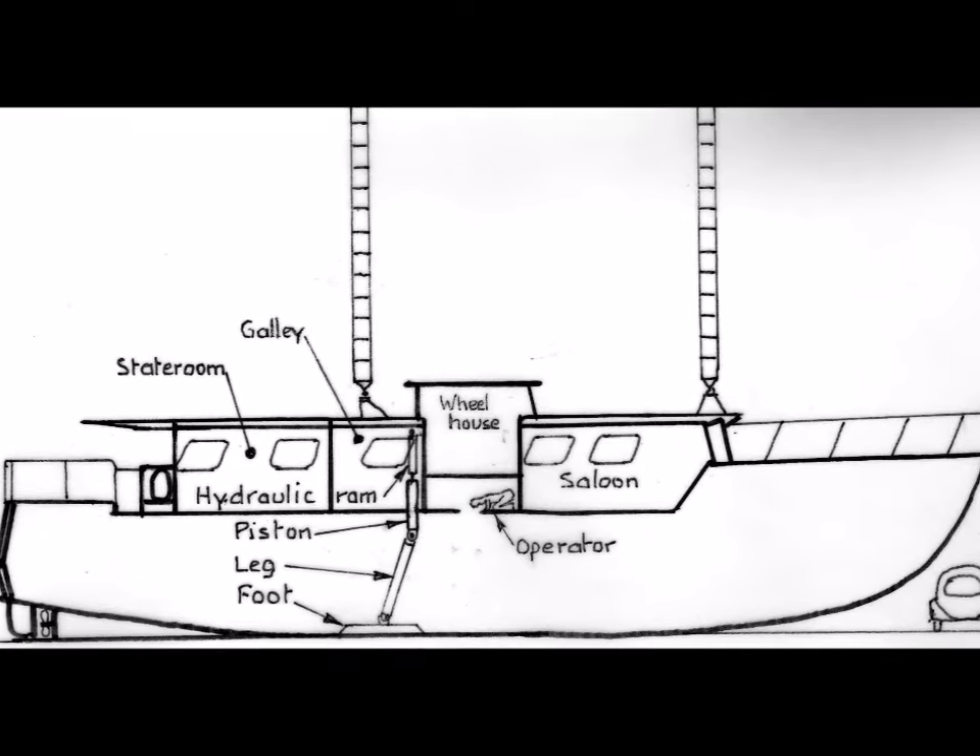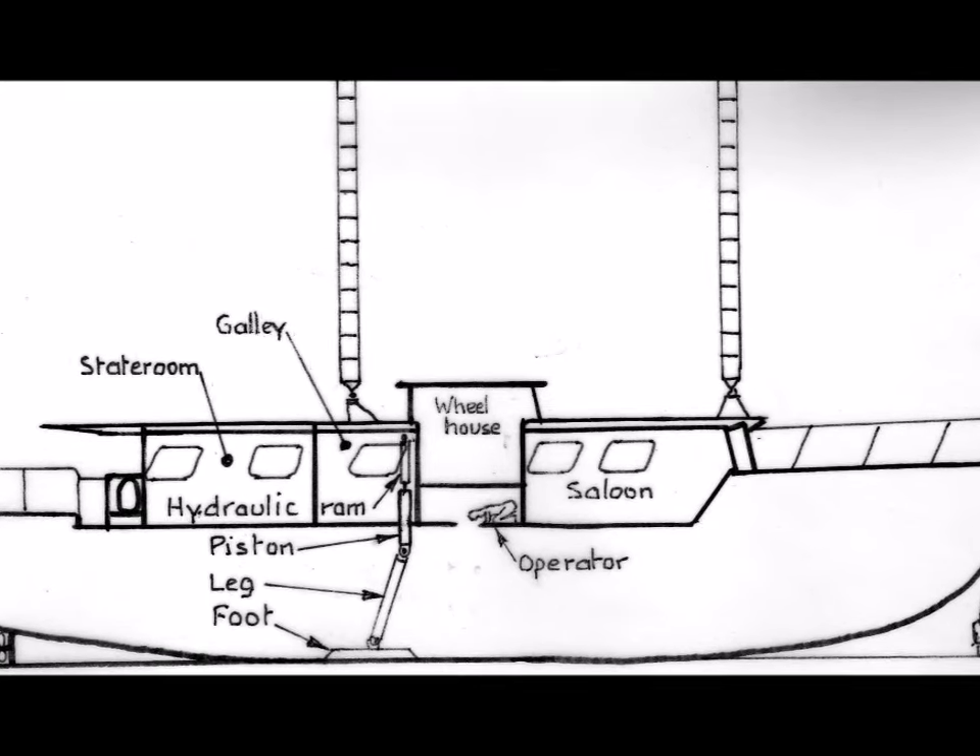Winston and I had an idea: fit Linnay's with legs and feet pushed down by hydraulic rams.